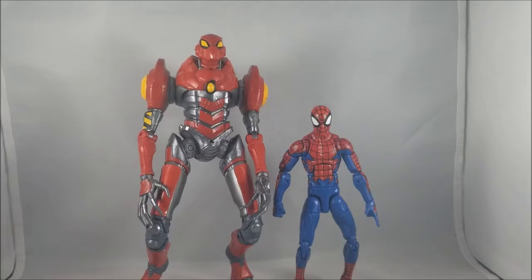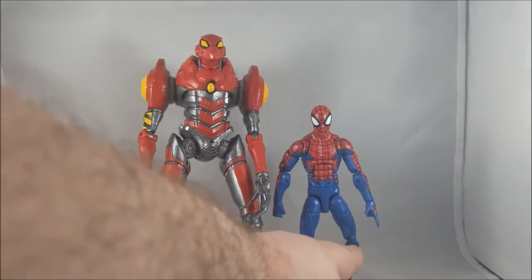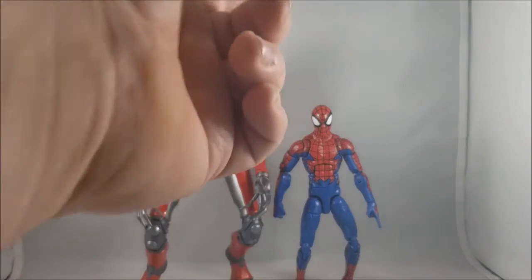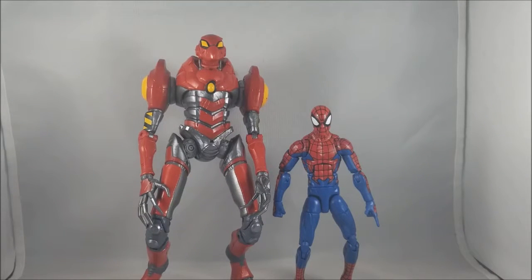Here's the SPDR figure next to an average six-inch scale figure — the House of M Spider-Man. I don't think SPDR is properly sized for this line, because it's supposed to be able to fit a teenage Asian girl inside, and obviously a six-inch figure represents a normal adult male. There's no way she's fitting in that suit, especially since she sits in a cockpit rather than piloting it like Tony Stark. That's just nitpicking size-wise.